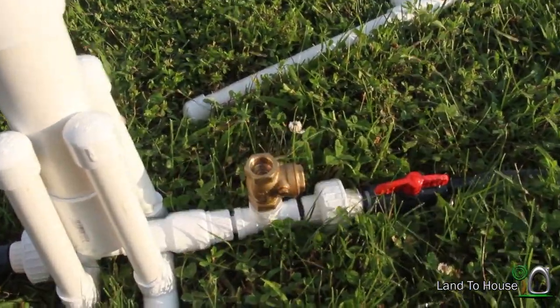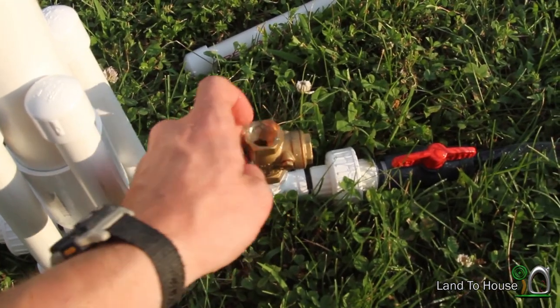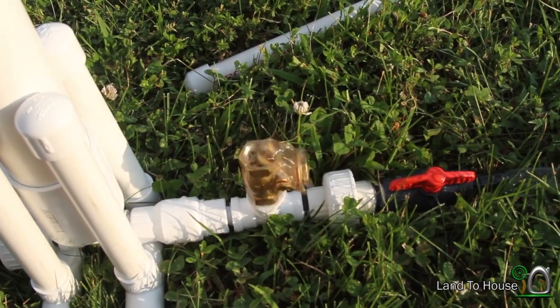Alright, that should do it. The tank right now is full of air and it has to have some compression — or pressure, sorry. And so we'll have to prime the system.